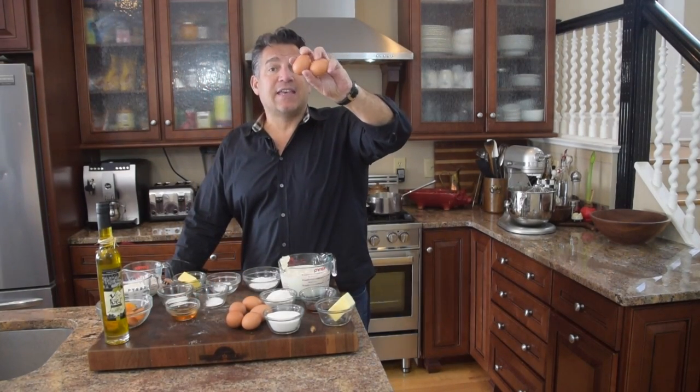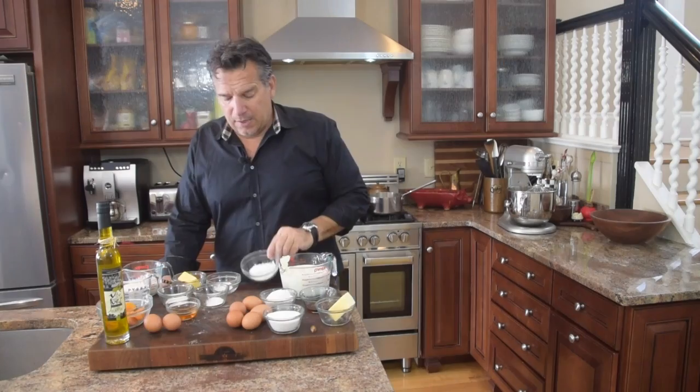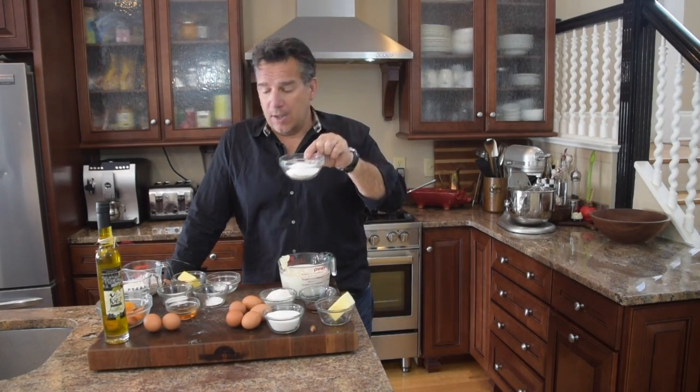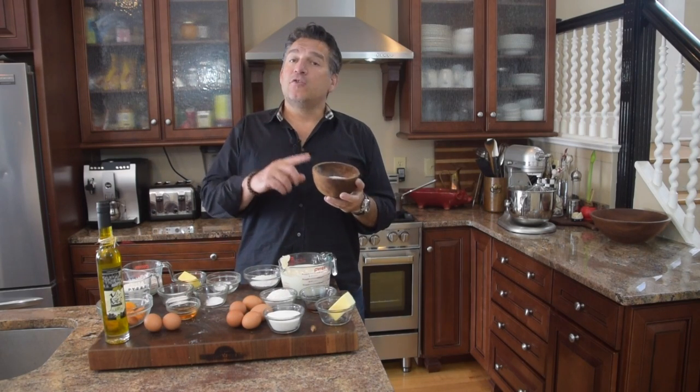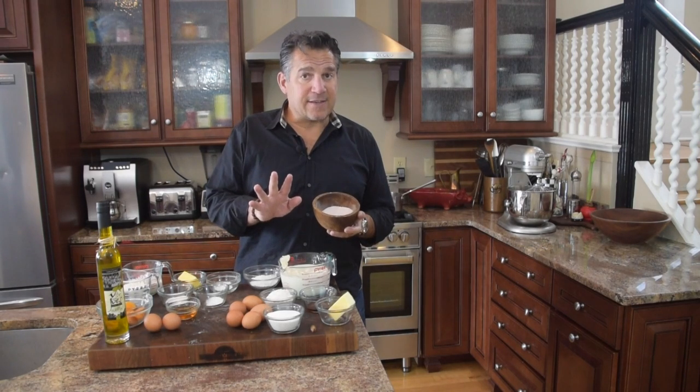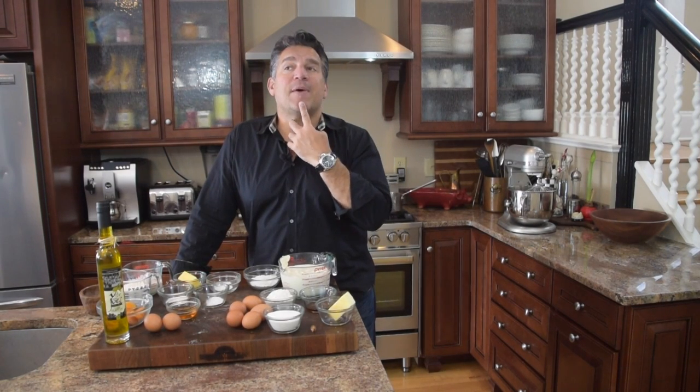I'm going to need two more eggs for the batter, and about a half cup of powdered sugar. I'm going to need some salt — I use either pink Himalayan or French sea salt. Today, pink is sexy, guys. Last but not least, I'm going to need some olive oil.